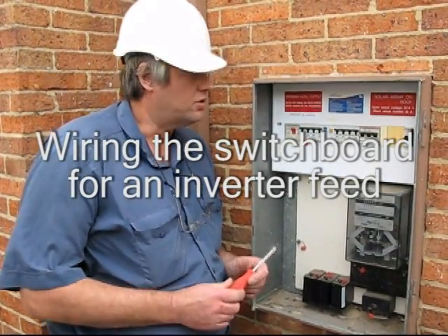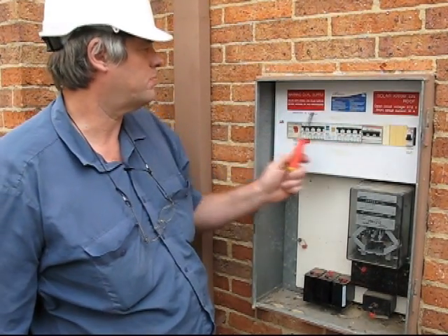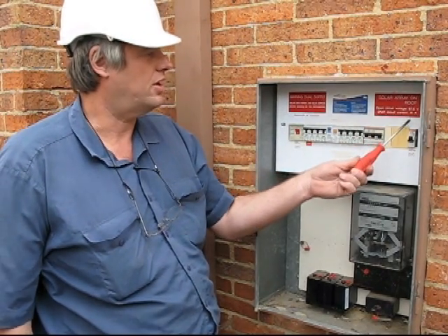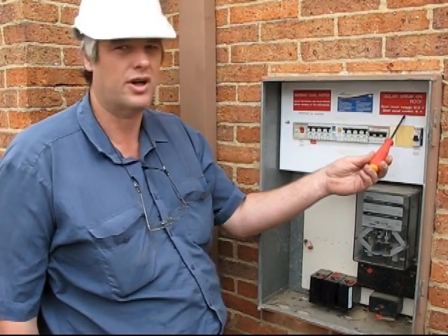To connect solar to a standard switchboard, the first thing that's done is extra signs are put on to say that there is a dual supply, and where the array is, and what the open circuit voltage and short circuit current are going to be.